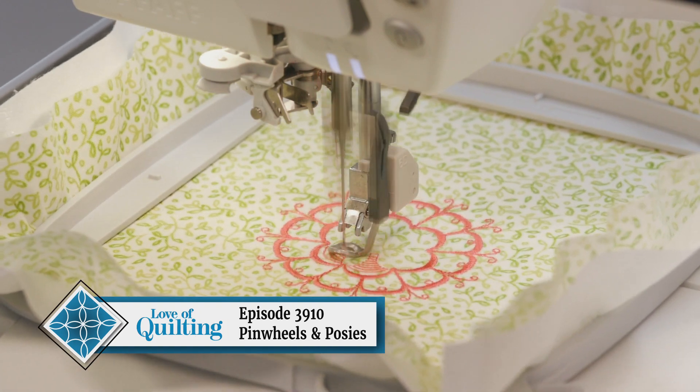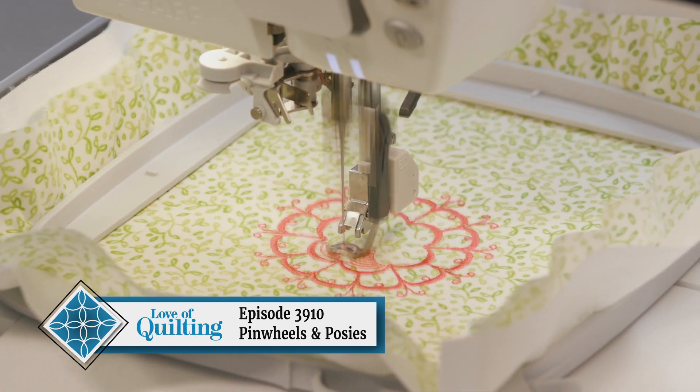And we'll add a special touch to the quilt during the Make It Mine segment. So stick around for this episode of Love of Quilting.